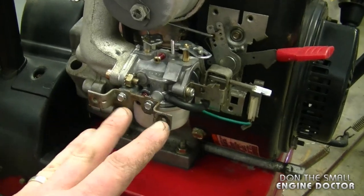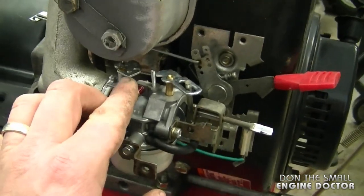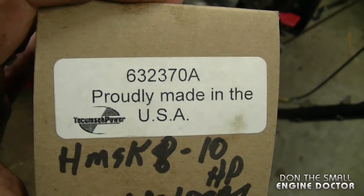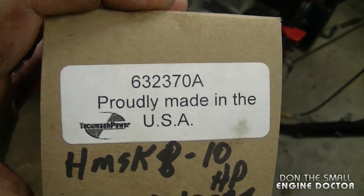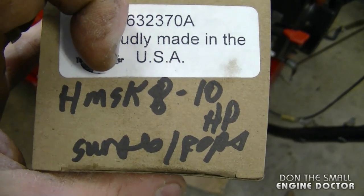They're exactly the same size — they go right into the holes with no problems. All the linkages hook up exactly the same onto the carburetor. The carburetor I replaced it with is part number 632-370A. It's an actual OEM Tecumseh carburetor made in the USA, and it will fit 8 to 10 horsepower engines.